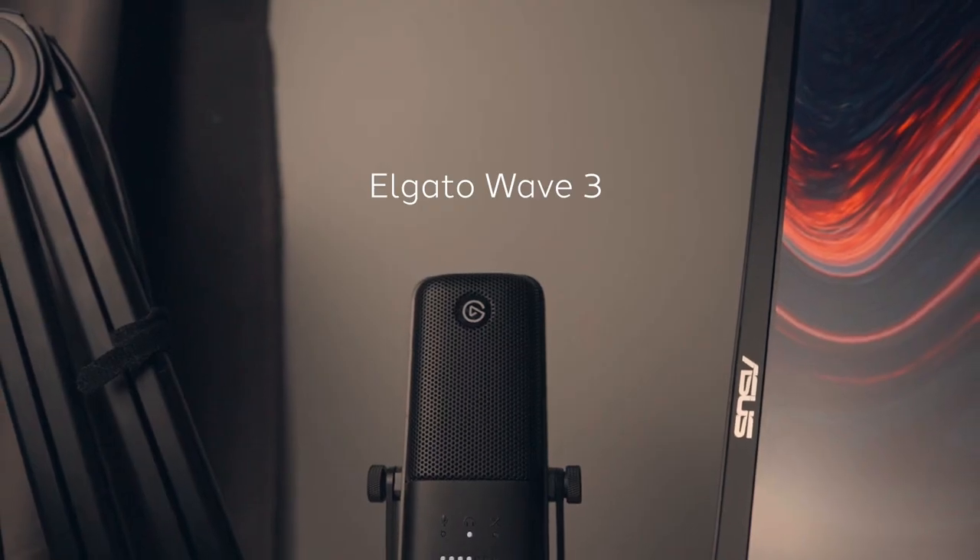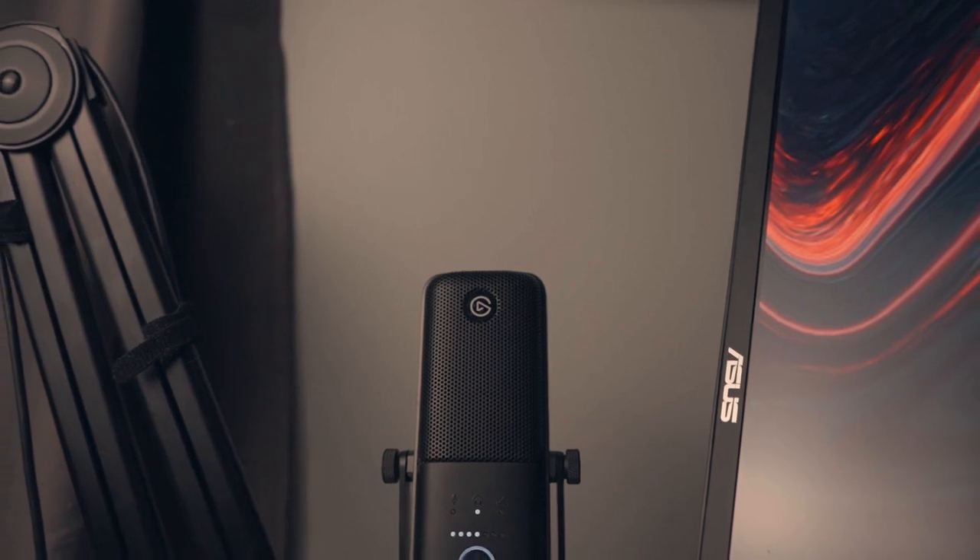A little bit better audio over here. What you heard over there was the Rode Video Micro — I just picked that up the other day, so I'm still pretty new with it. You guys let me know in the comments how it sounds. This is going to sound a lot better, which brings me into the first thing on this setup: the Elgato Wave 3. If you're looking for a good microphone for streaming, I highly suggest it.